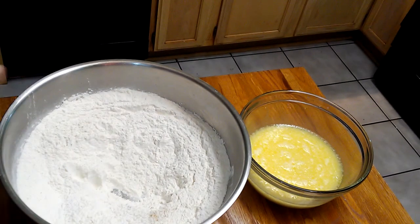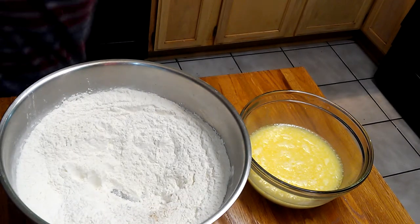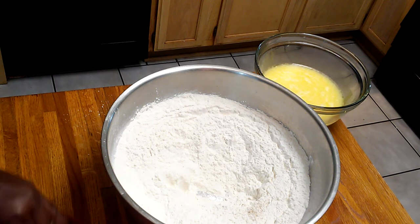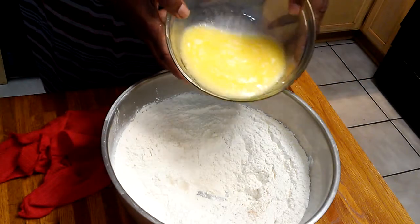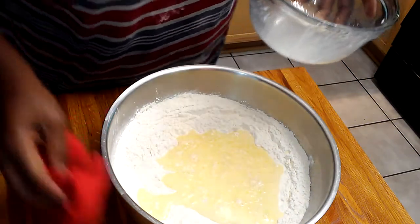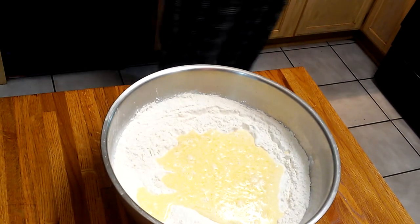We're back in focus. Now I've got my well in the center. I'm going to take my wet mixture and put it in the center of my bowl. It's warm — like I said, it's like the temperature of a baby's bottle.